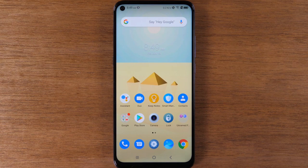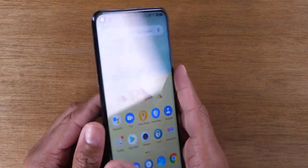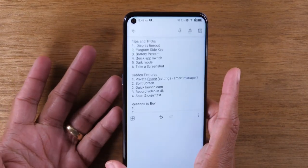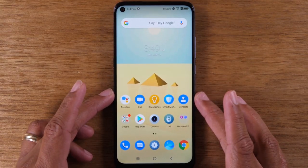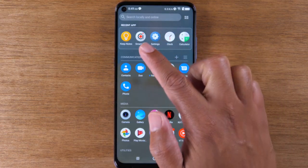For our next tip, we're going to show you how to program this cool side button. One of the cool things about this phone is that they give you a button on the side that you can basically program to do whatever you want it to do. To program it, you will need to go to an app that they have set up on the phone. So we're going to swipe up and go to Smart Key.